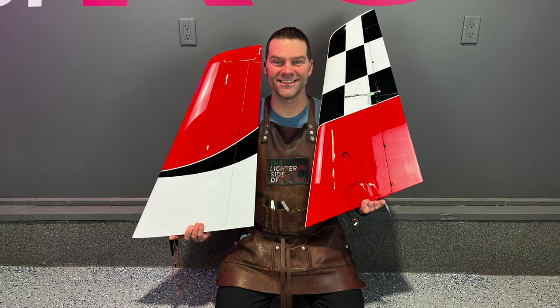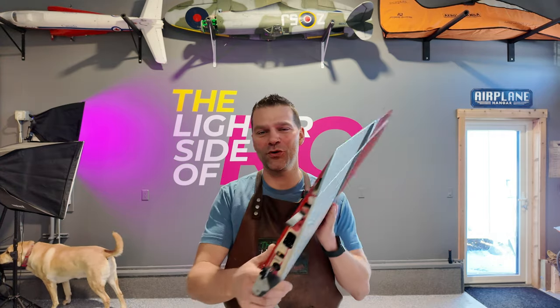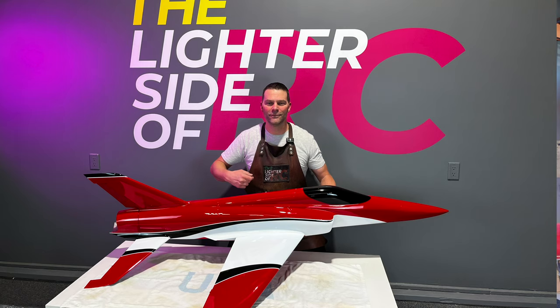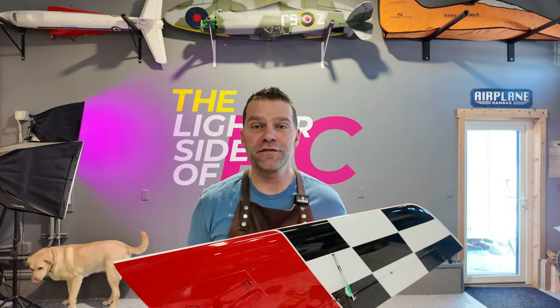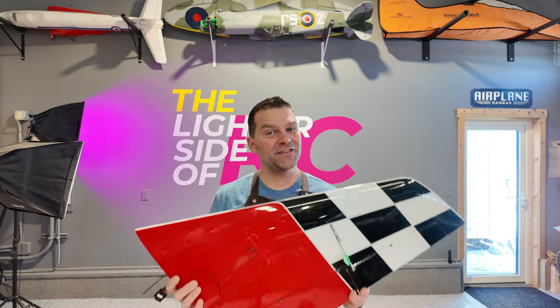These BVM Super Bandit wings are so fast, they don't even need an engine to go fast. Welcome back to the BVM Super Bandit build. We are making some wicked progress. Last video we got the wings wrapped up. We just have the connectors to finish in this video, so let's dive back into the build and get this thing moving along.